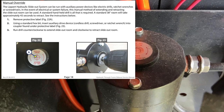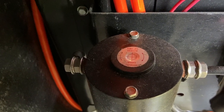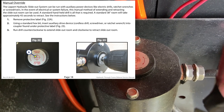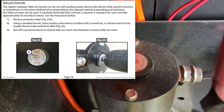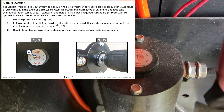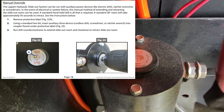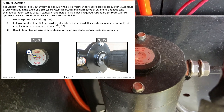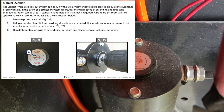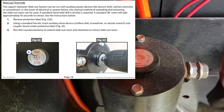Step one: remove that protective label — you see that protective label right there? We're going to take that off. Step two: using a standard hex bit, insert auxiliary drive device — cordless drill, screwdriver, or ratchet wrench — into the coupler found under the protective label. And then number three: run that drill counterclockwise to extend the slide-out room and clockwise to retract the room.